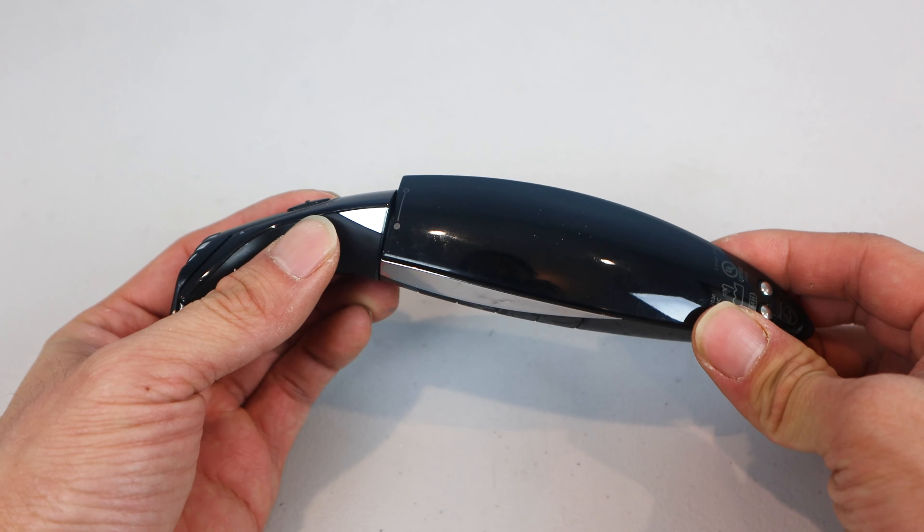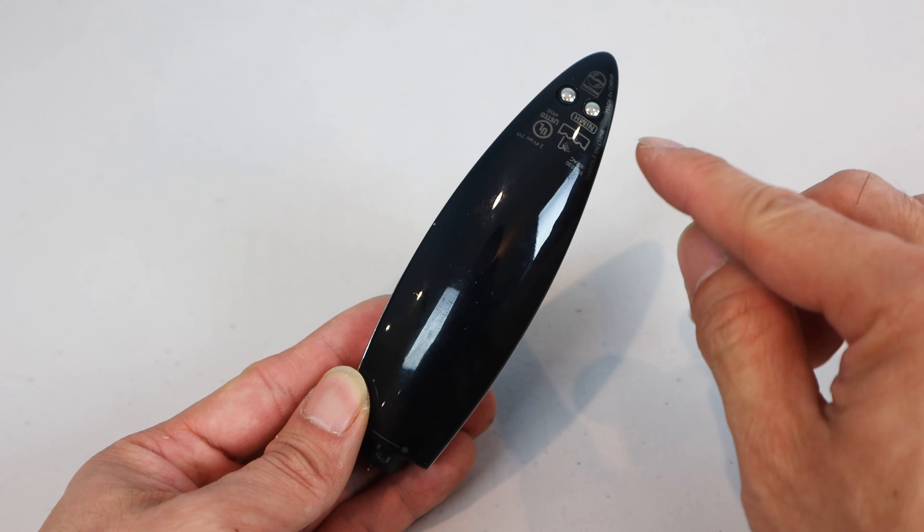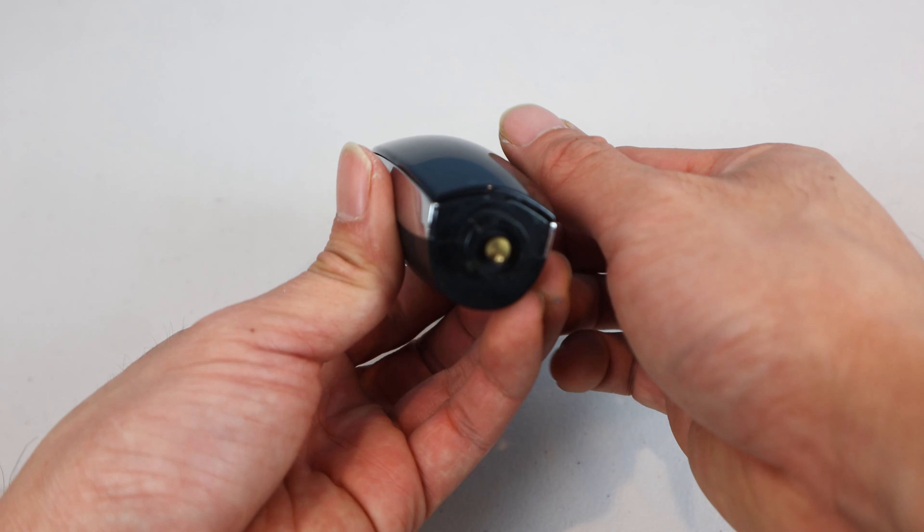First, we'll remove the shaver head attachment by twisting it counterclockwise and pulling it off. On the back at the bottom, you can see the charging contacts are still in really good shape.